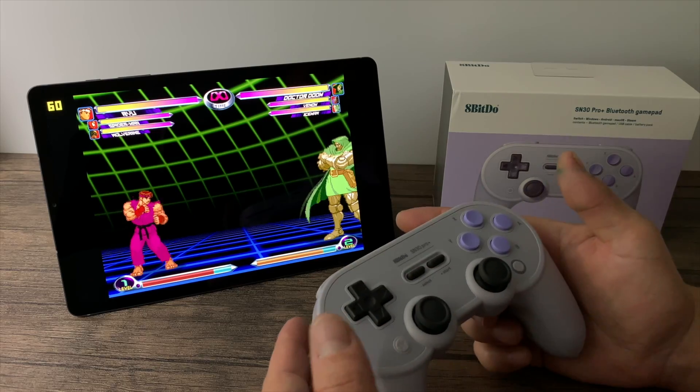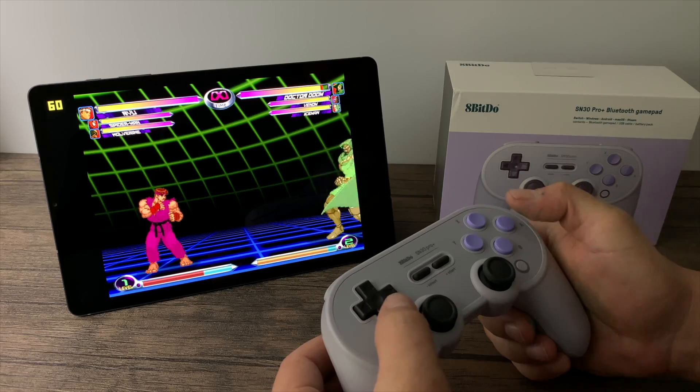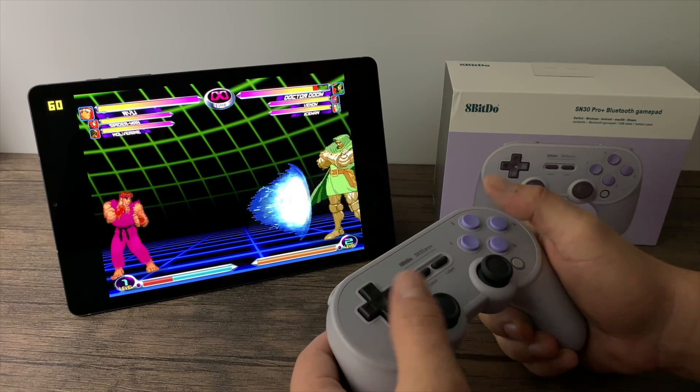The D-pad on this thing feels absolutely amazing — they've really done a bang-up job on this one. Here we have Marvel vs. Capcom 2, and with the D-pad I haven't missed any of the special moves, but when I move to the analog stick I need a little practice with it.